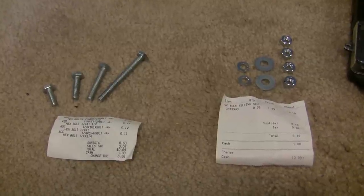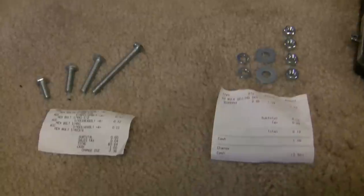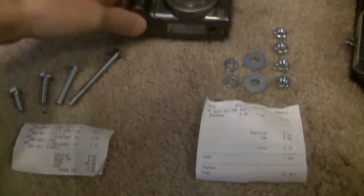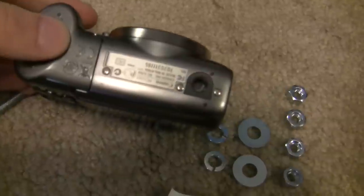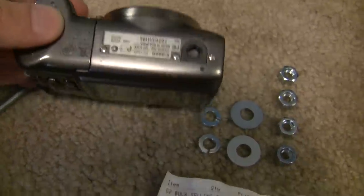This is kind of an experiment for me also. I know that the bottom thread on most cameras, like this still camera here, same as the video camera I'm holding in my hand, is a quarter inch US standard thread.